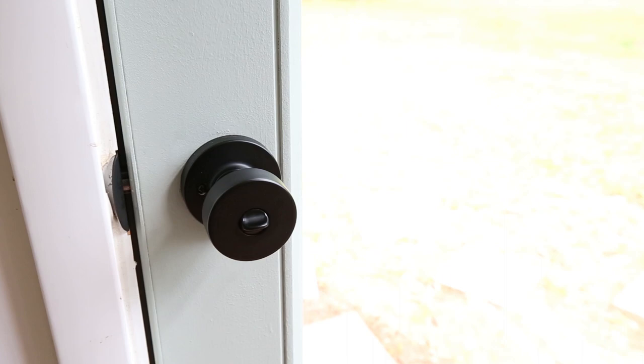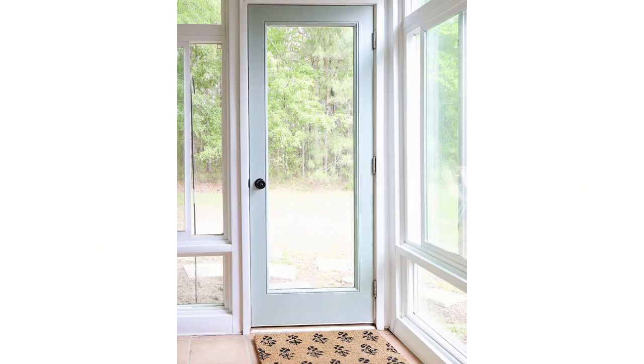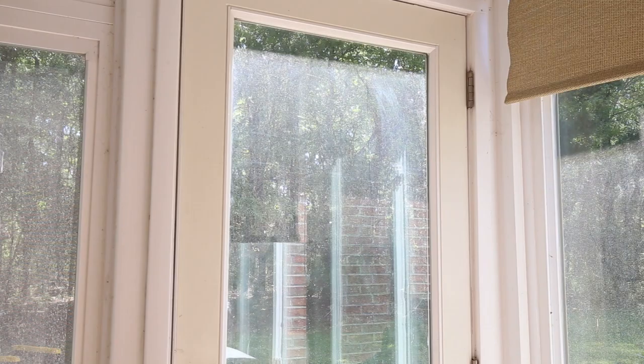After giving my door a fresh coat of paint, I decided to take the mini makeover one step further and I replaced my doorknob as well with a matte black doorknob that has a modern look to it. I also added a cute new doormat which had some black design in it, which matches the black doorknob really well and I think ties the whole mini makeover all together. Alright, let's get started with painting this door.